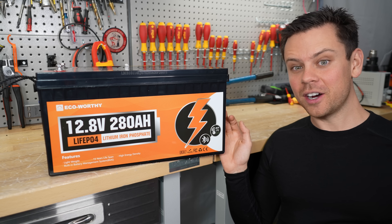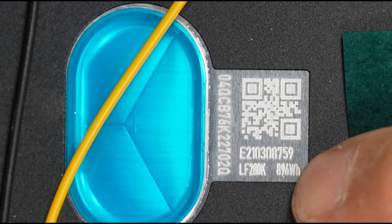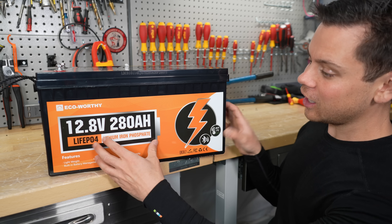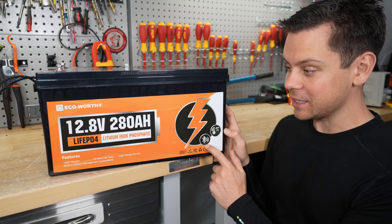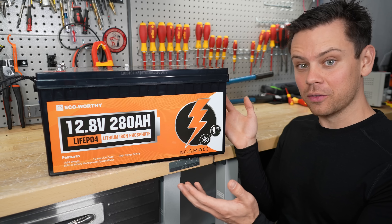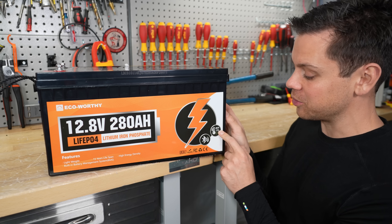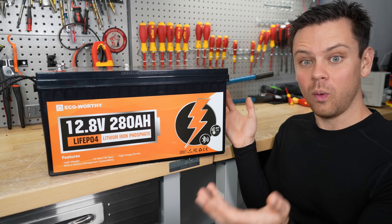Yesterday I tested the new 300 amp hour mini by Wattcycle and found that they were using 280 amp hour cells — they mislabeled those things. A lot of people said this one is cheaper and has low temp charging protection and Bluetooth, so on paper it should be better than the Wattcycle battery. Today we're going to test it to see if the overcurrent protection works, the low temp charging protection works, and then open it up and compare the build quality to the Wattcycle.